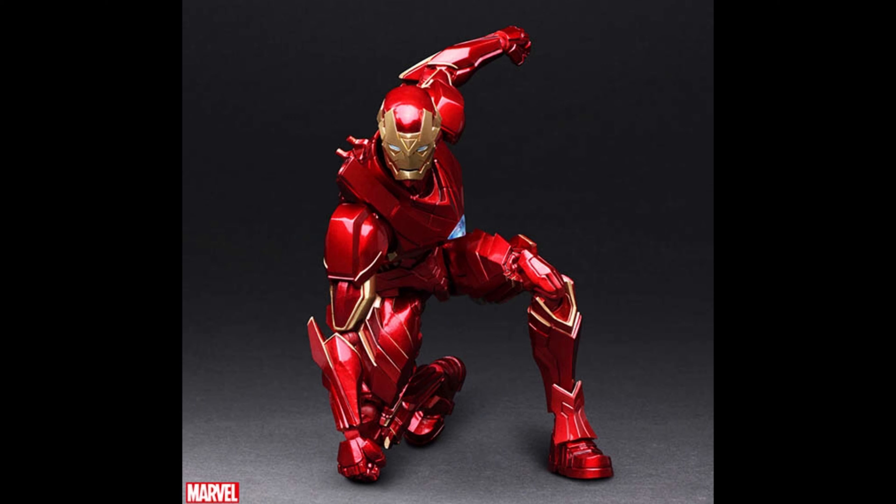I just like the Bleeding Edge armor — the amazing Yamaguchi one. To me, that version of Iron Man is just perfect because he looks like he does in the comics, he comes with a lot of accessories and effect parts. It's just great — it's probably my favorite armor of the whole Iron Man series.